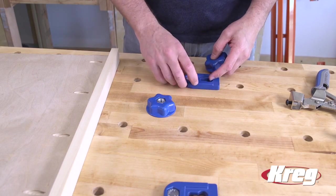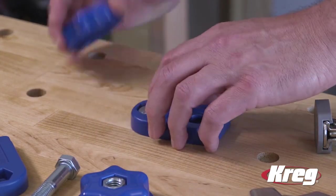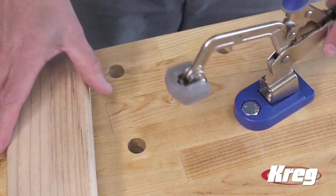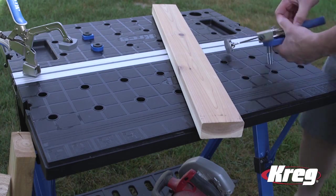Tool-free installation allows you to set up the Bench Clamp Base in seconds. Just slip the anchor bolt through the hole and tighten the locking knob. Slide a Kreg Bench Clamp into the base and you're all set. You can move or store away the Bench Clamp Base just as quickly, so it's there when you need it and out of the way when you don't.